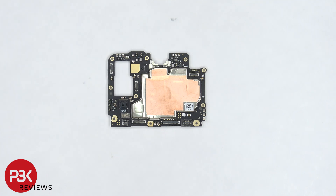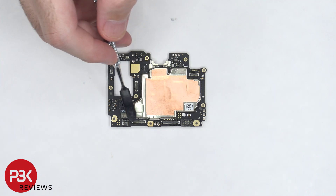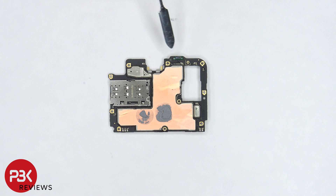The macro lens is located here and there's copper tape over the shield. There's a secondary microphone located on top. There's also some rubber gaskets around these connectors. On the back side the proximity sensor is located on top. The memory card and SIM card reader is located here.